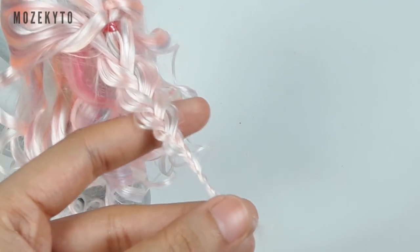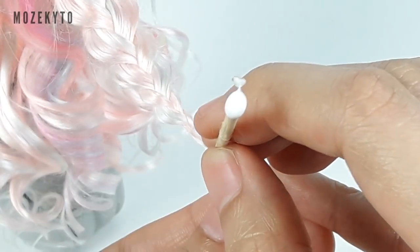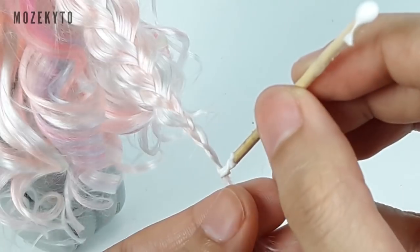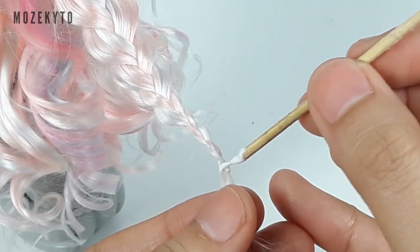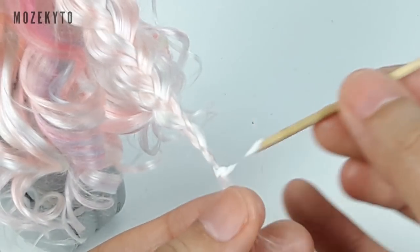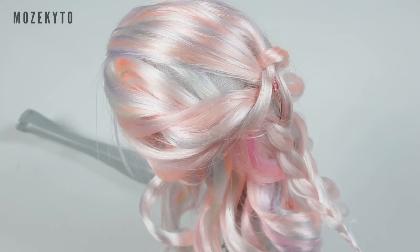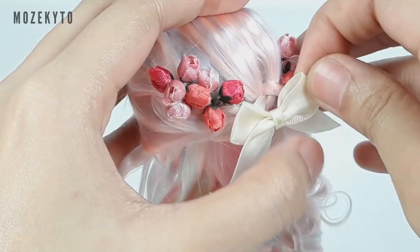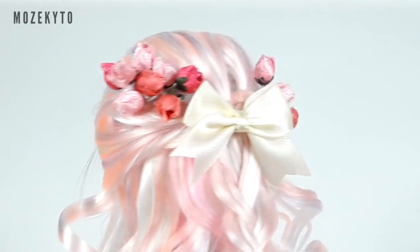Since the very tip is too tiny for me to tie with elastics, I secure it with glue instead. Cover the bald spots with tiny flowers, and add a bow if you like to finish the sweet hairstyle.